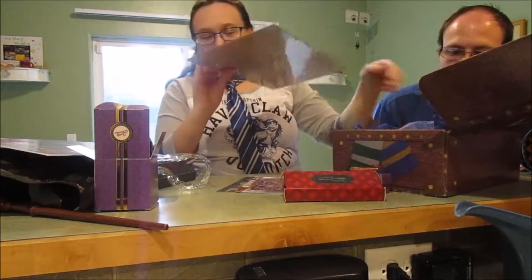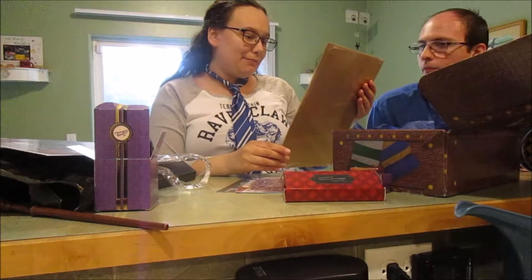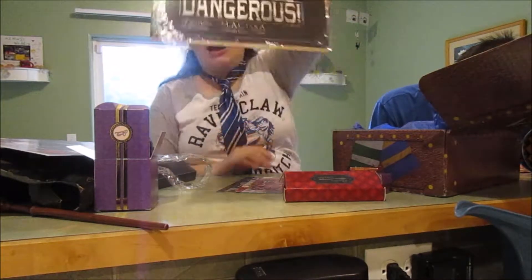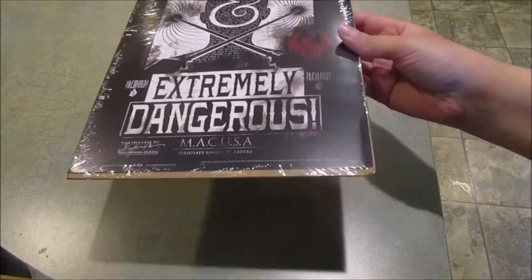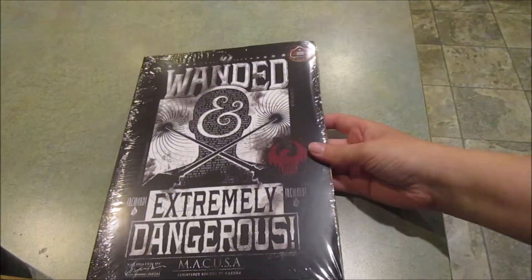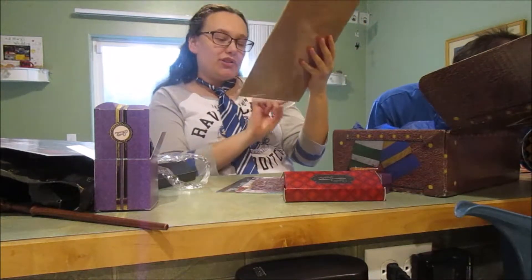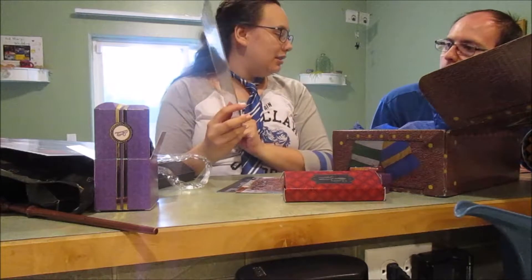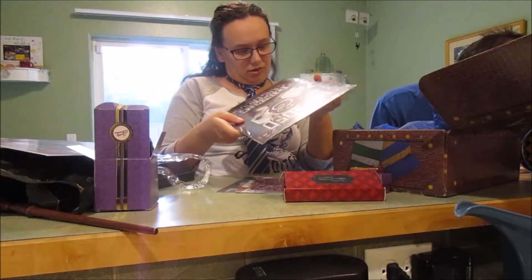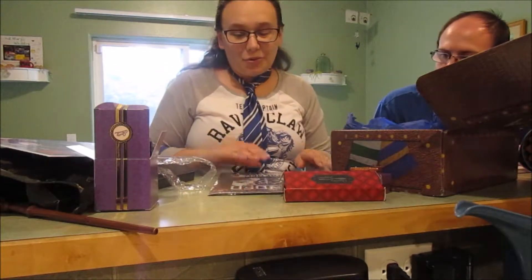We got two prints today! 'Wanted — Extremely Dangerous — MACUSA.' Oh cool, this is Fantastic Beasts! There's a reward — that is so cool. It shows all the authentic things, the award, and the valid information. There's also a white one — limited to a thousand. That's so cool!